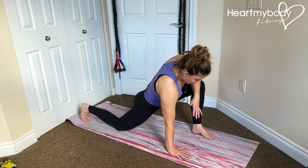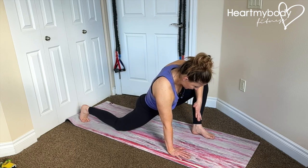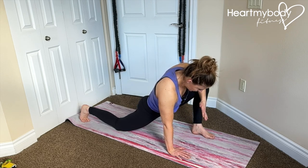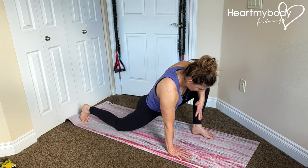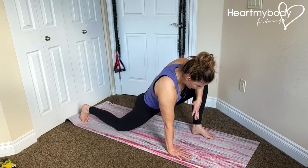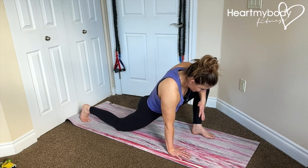From here, as you lean forward, drive your arm into your leg to open your leg out to the side. Release on your inhale and exhale, lean and drive that leg out. You should move to a place where you feel tension but not pain.